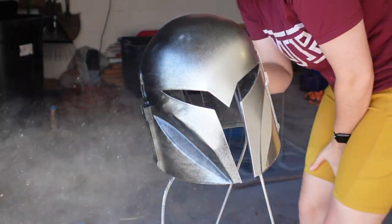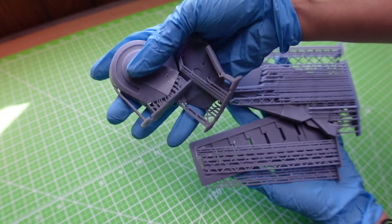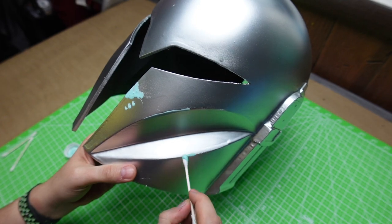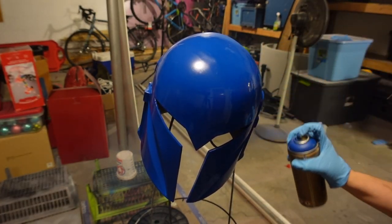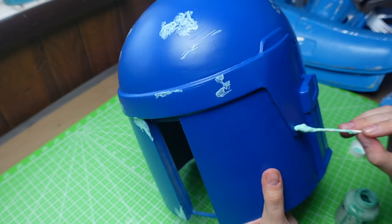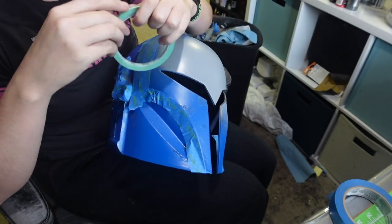I layered on the Silver Chrome, which serves as the base for the weathering and was also used on smaller detail pieces like the vent, ear caps, and rangefinder stock. Once dry, I applied Vallejo masking liquid with Q-tips wherever the metal should show through for a chipping effect. I then gave the helmet a coat of Ultramarine and repeated the masking steps. In hindsight, I'd recommend doing the Ultramarine layer first, then the Silver Chrome.